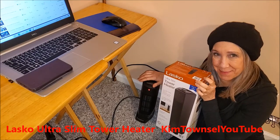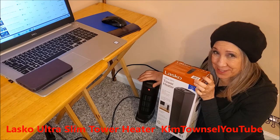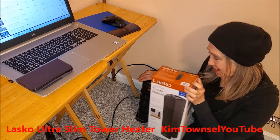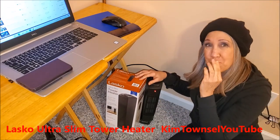Thanks for watching my video about my second Lasko portable heater. If you have time before you go, watch the end of the video, and until next time, let's help each other stay warm. Bye.